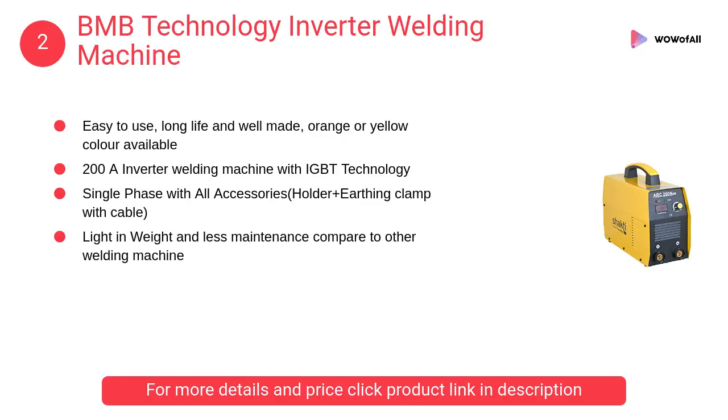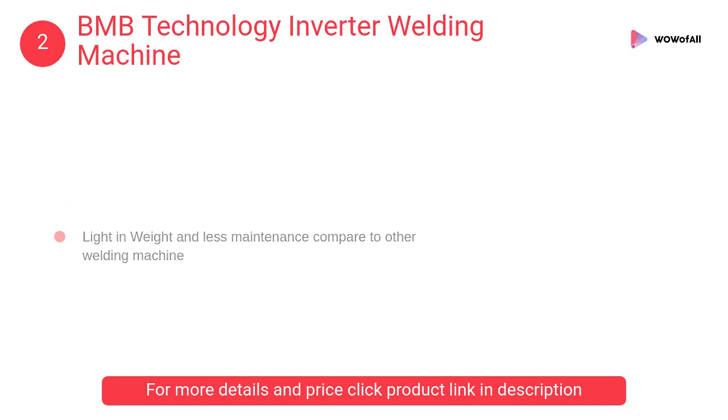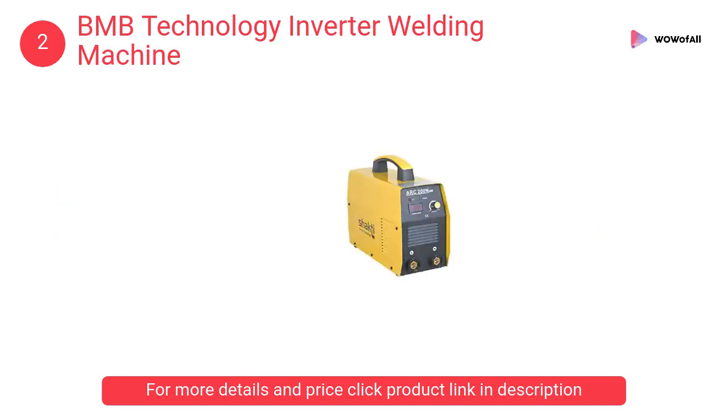At number 2, BMB Technology inverter welding machine. It is easy to use, long life, and well-made, available in orange or yellow color. It is a 200 amp inverter welding machine with IGBT technology.